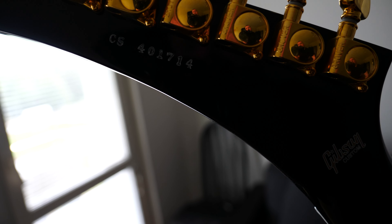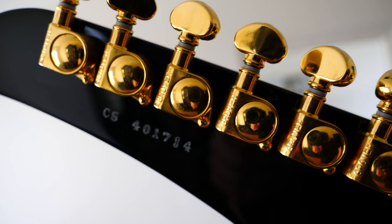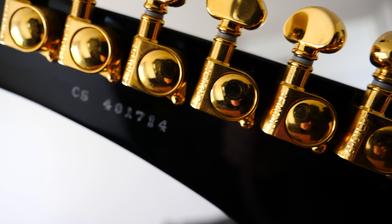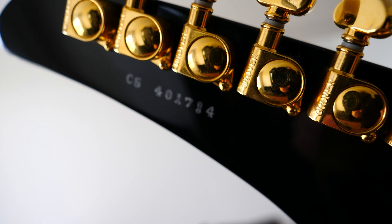But the serial number on the actual guitar reads CS 401714 — CS 401714. I have a question to the people at Gibson: what are you doing? This guitar costs a whole lot of money and many people cannot afford this.